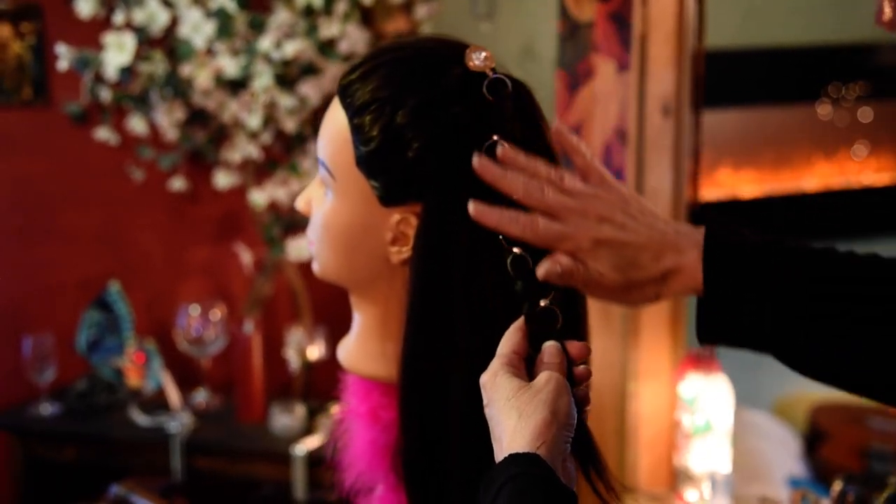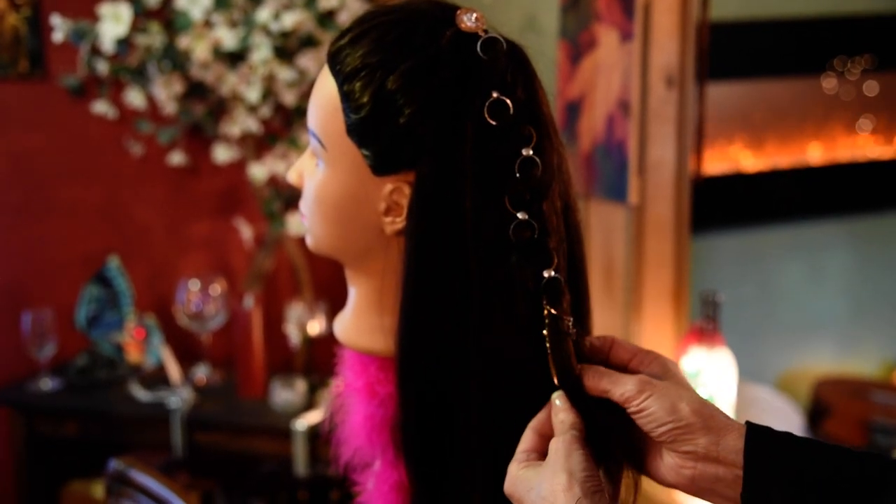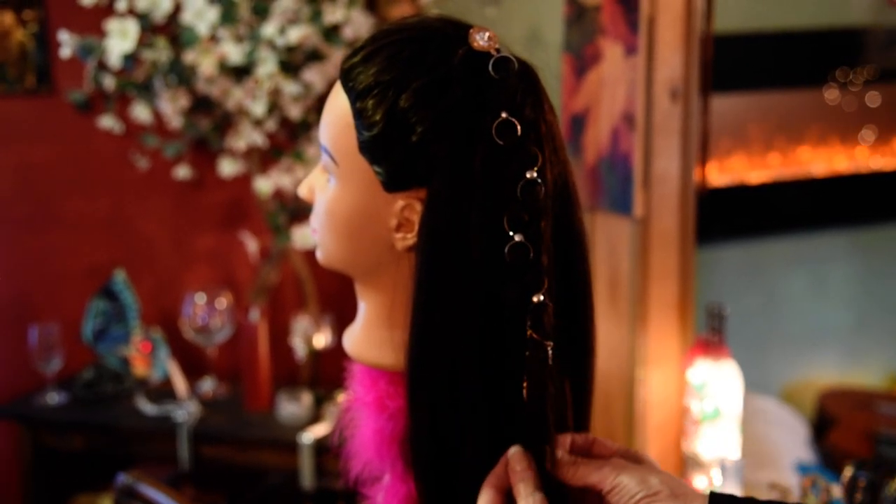So this is how you use the jeweled hair chain. And we have the beaded ones too — you do them exactly the same way. Good luck with that and thank you.